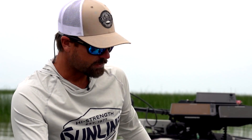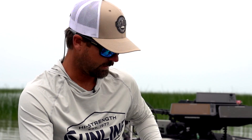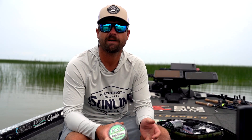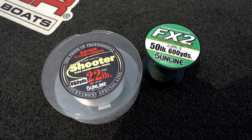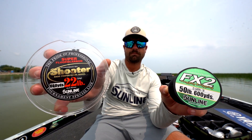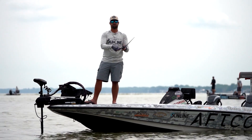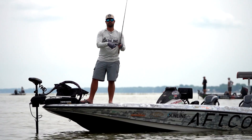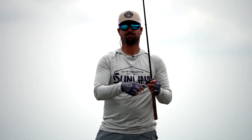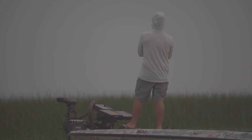I will also use 50 or 60-pound FX2 and then tie an FG knot to 25-pound shooter or 30-pound shooter — it all depends. That's another way you can still have that fluorocarbon clarity, but have the backbone, the hook-setting power, and the ability to cut through the grass of the braid. Those are the lines I use whenever it comes to flipping grass.